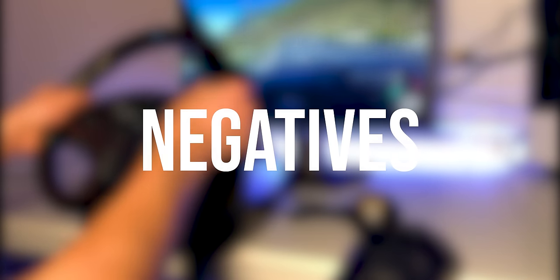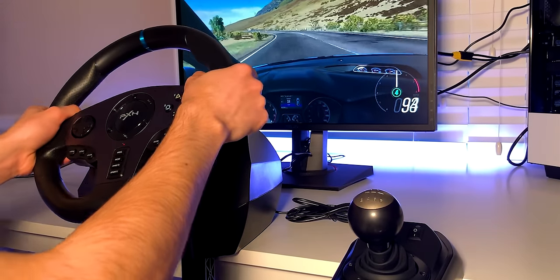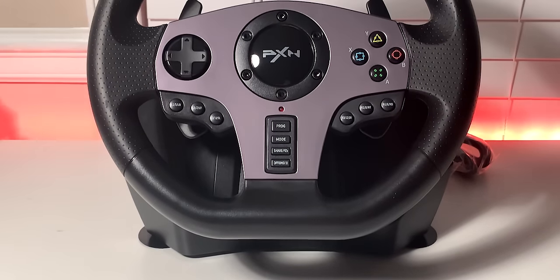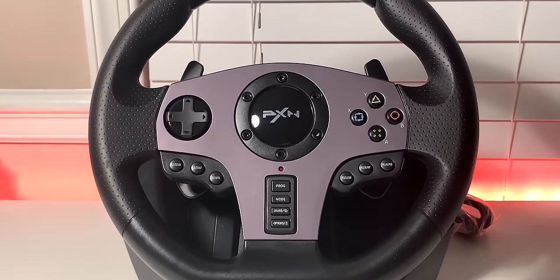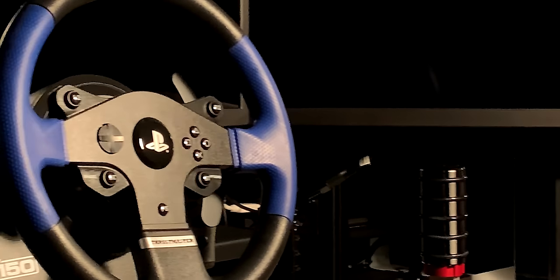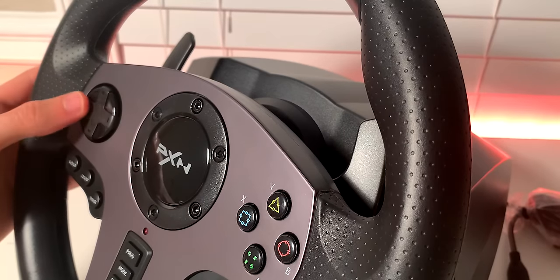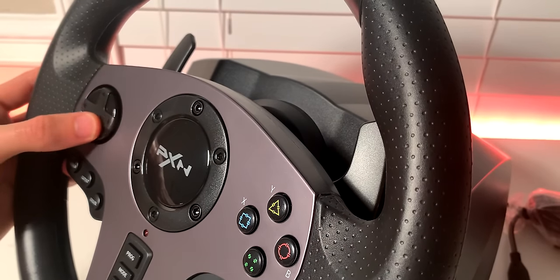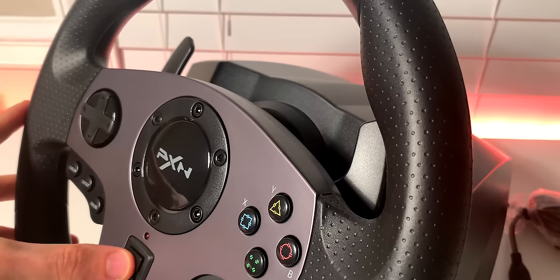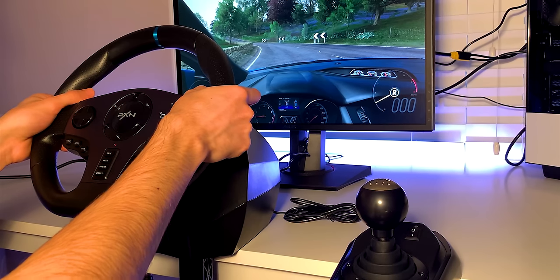Let's move on to what I did not like about the PXN V9. Starting with the wheel: it's constructed almost entirely of plastic, and for $200 I was expecting a little bit more. For reference, at around the $200 range, the Logitech G29 features a leather-wrapped wheel and the Thrustmaster T150 features brushed metal paddle shifters — not to mention force feedback. The buttons and d-pad also left more to be desired; pressing them, they have a very toy-like feel with very little travel and not much of a satisfying click. The same can be said about the paddle shifters, which are seemingly made out of a single sheet of plastic and have a loud click to them.